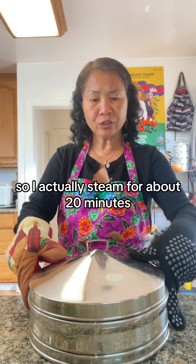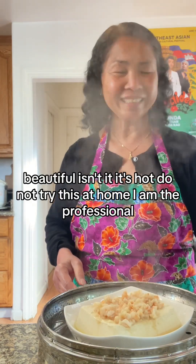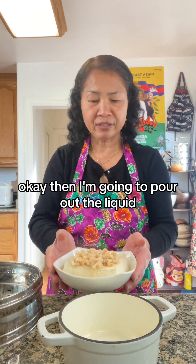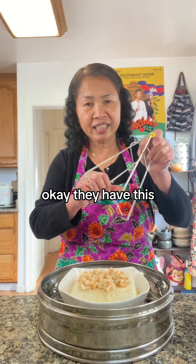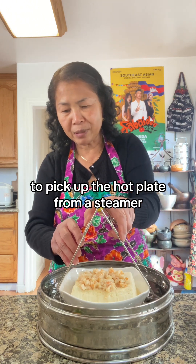I actually steam for about 20 minutes. Beautiful, isn't it? It's hot — do not try this at home, I'm the professional. Okay, and then I'm going to pour out the liquid from steaming. They have this tool to pick up the hot plate from the steamer.